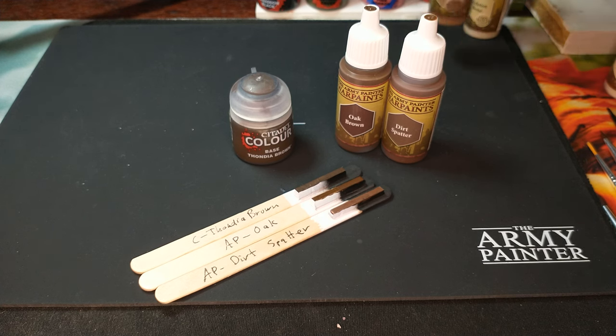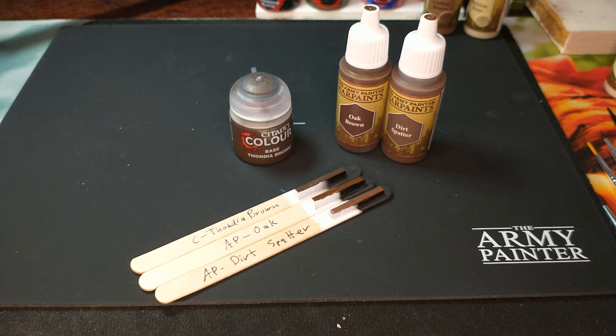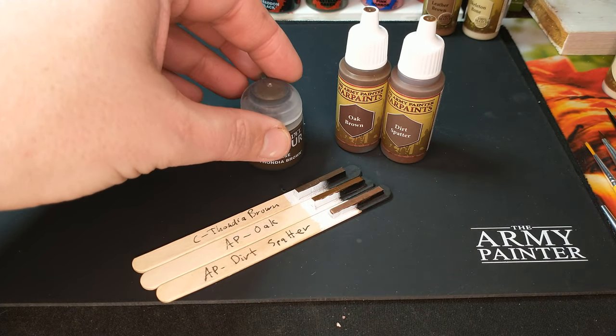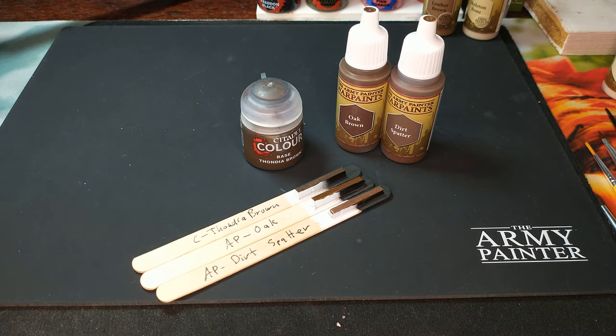I do like having a variety of browns — a lighter brown, like the leather browns hanging out in the background there, and even having a darker brown than this as well. So yes, do have a variety of browns. But if you already have something that fits this Thondia Brown, I'm not sure you need it. But if it fits the gap for you, go ahead and pick up a pot of it. Thanks for watching. Hope this is helpful in choosing the right brown for your army.